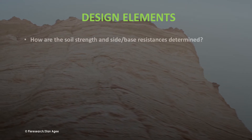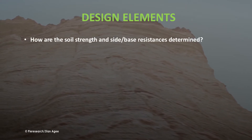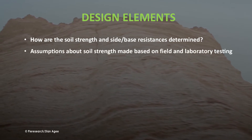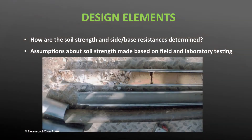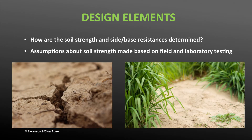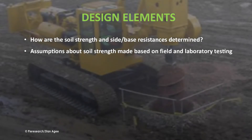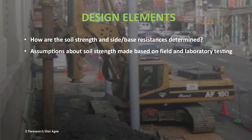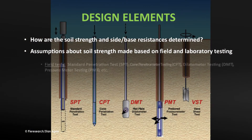Geotechnical engineers use data derived from multiple test methods to estimate the bearing and skin friction used for design. Some tests are done in the laboratory and some as field testing. Soils can also be characterized by generic soil types to determine which tests are appropriate. Clays exhibit one set of characteristics; sands and gravels have different properties. All of these variables determine if soils will retain shape when drilled or require casings, how large and deep the minimum pier must be, at what depth the shaft should bear, the design values for resistance, and expected settlement over the life of the structure.